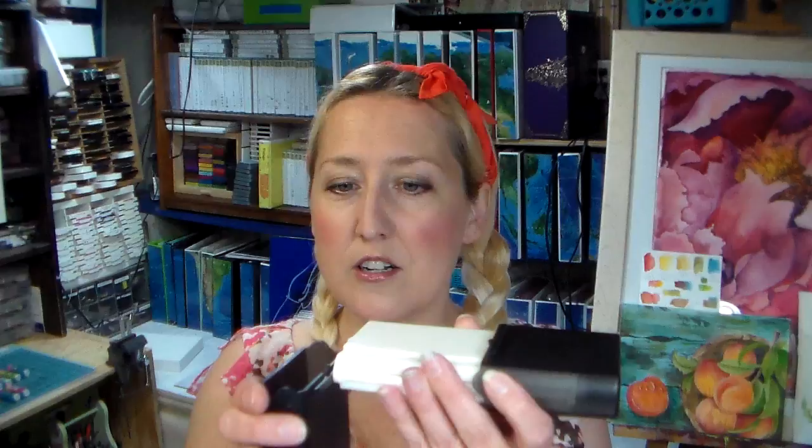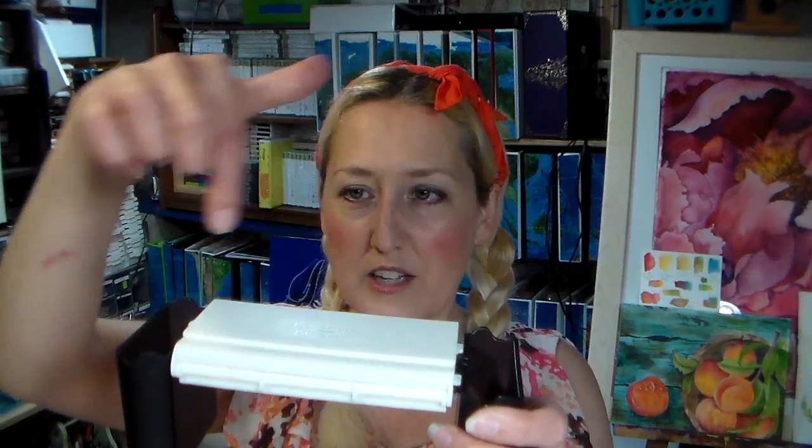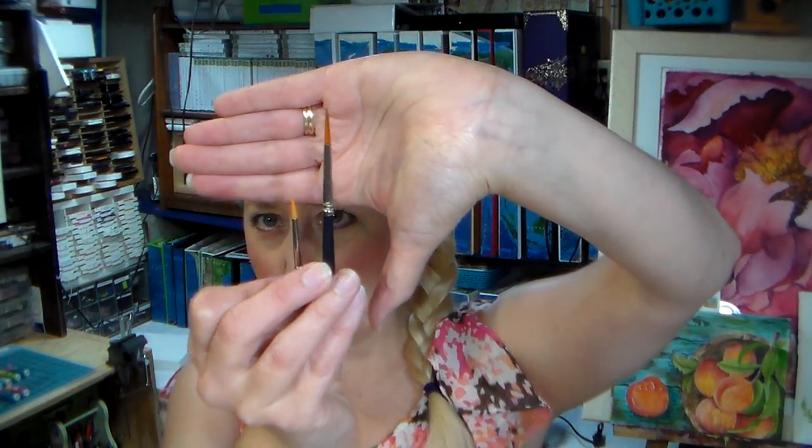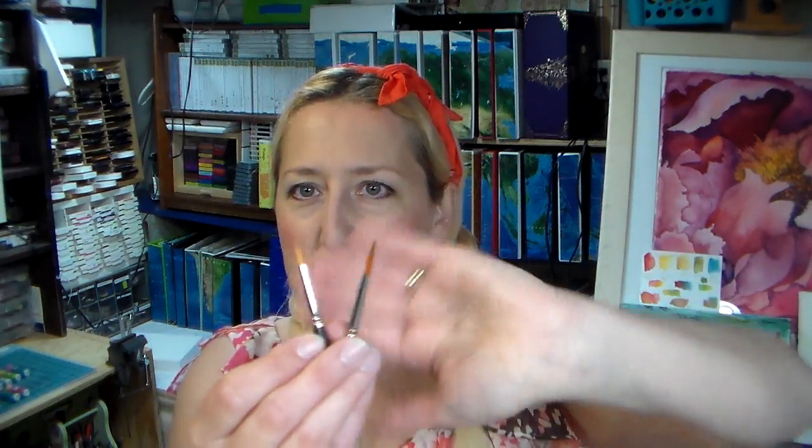It comes with two water containers that slide onto the palette edge and become legs - you can set them on the ground or on a table. You have dirty water and clean water. It holds your palette, has two mixing areas that fold out, and comes with a brush that has two tips. The palette comes with 12 empty half pans you can fill yourself. Some half pans will work in there, like the smaller Cotman or Winsor and Newton half pans, but the empty ones I bought from Jackson's Art are too big - they won't slide down into the wells.